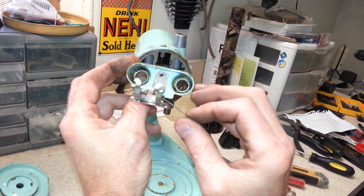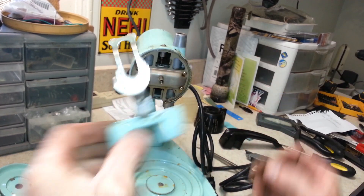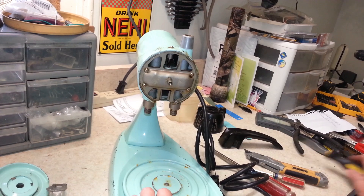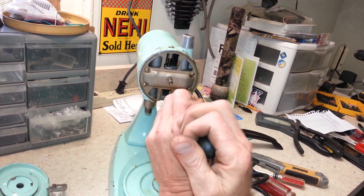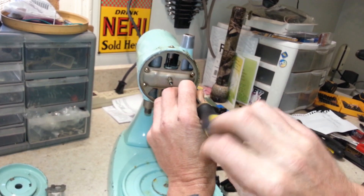If you look down in there, it doesn't look as goopy as a lot of them, but there's some hard crust in there. Also notice — model 12, no RF filter. They didn't put them in the model 12; the model 11 was the last one that used those.